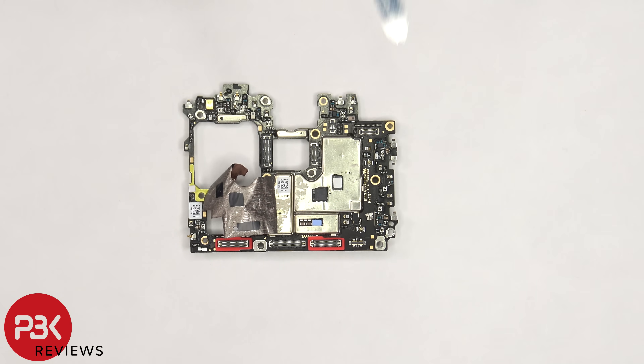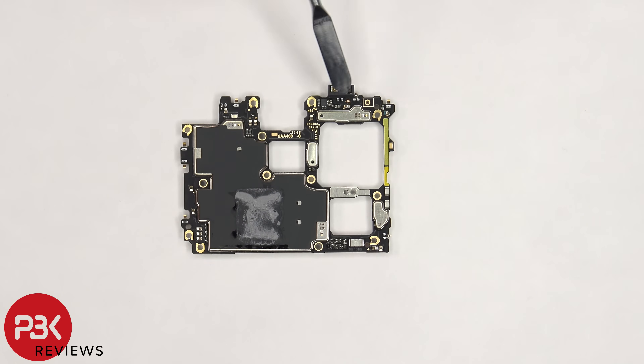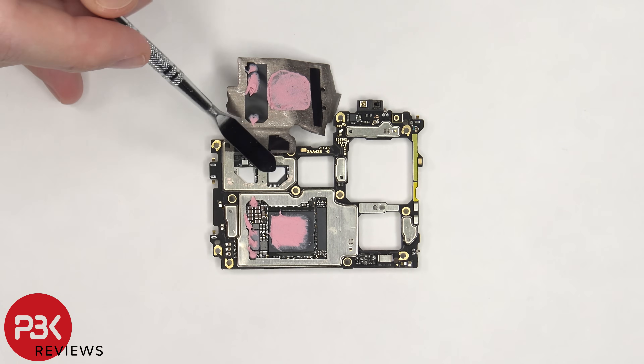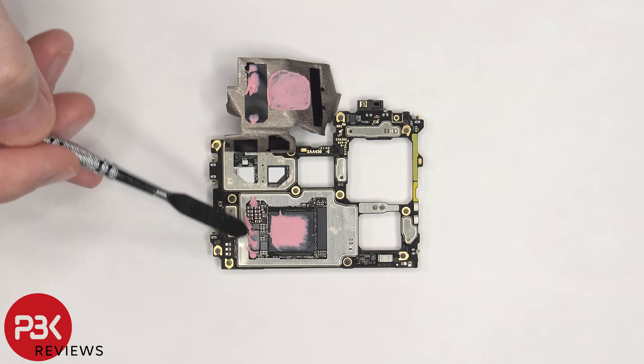Once the copper tape is peeled back, we can see a thermal pad on this chip and one on the bottom. On the back side, there's a proximity sensor located on top, and more graphite film and copper tape on the back shields, as well as thermal paste. Once the copper tape is peeled back on that side, we can see thermal pads on these chips, as well as thermal paste on the RAM and processor and these chips.